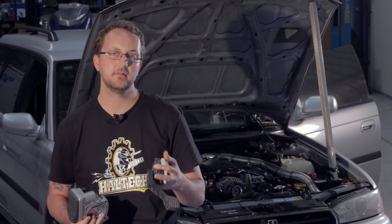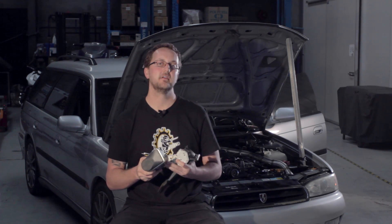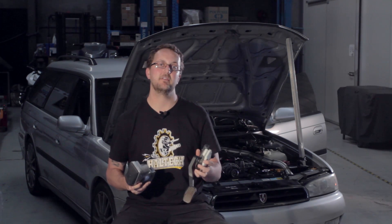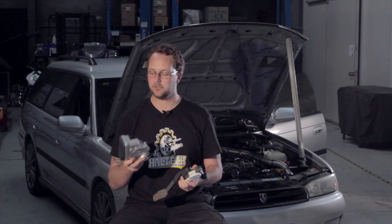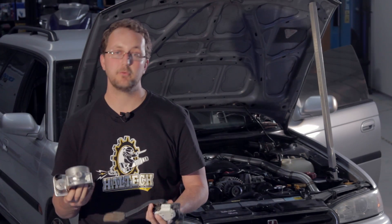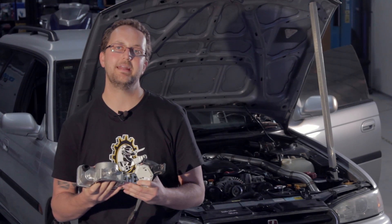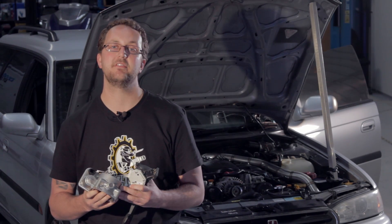The two main parts of the electronic throttle are the throttle pedal and the throttle body itself. For this application, we've used the throttle pedal from a 2005 model Liberty and the stock Tribeca throttle body. Both the throttle body and the throttle pedal have two position sensors inside them that are wired into analogue inputs on the ECU.